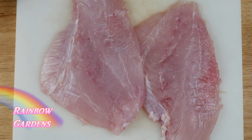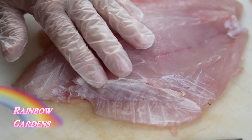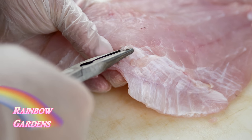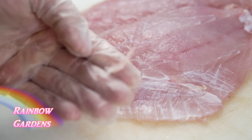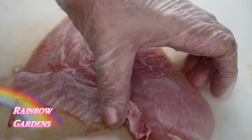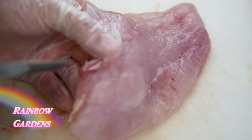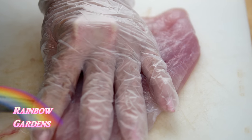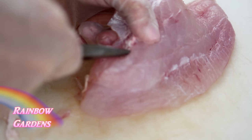Trigger fish has some pretty big pin bones, so I want to make sure to get those out. On the rough side of the fillet, I feel for the pin bones — they're pretty big here. When I find one, I get my needle nose pliers, hold the flesh, and pull the bone out at an angle. You can find the bones easier on the rough side rather than the smooth skin side. There are usually about five or six of them. They can be pretty tough — it's almost like extracting a little tooth. You definitely do not want to eat these.